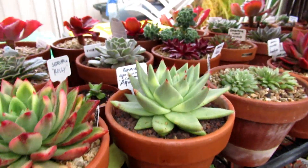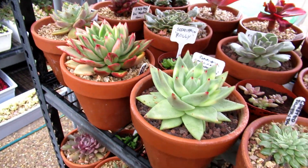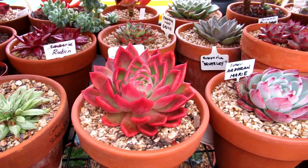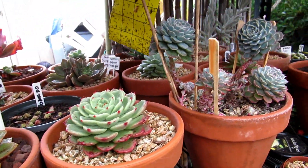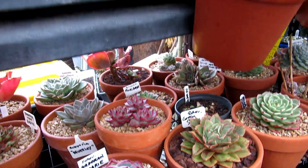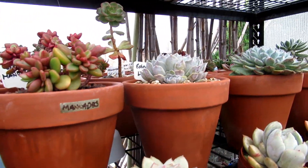My beautiful babies — these are variegated ones. I'm going to do a video on them to tell you what they are and how they're grown, but for now I'm just showing you why I don't water my succulents during winter.